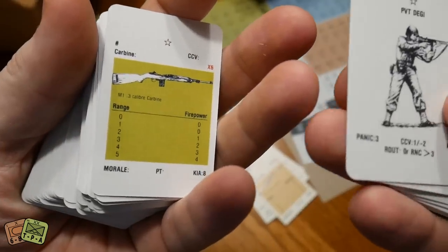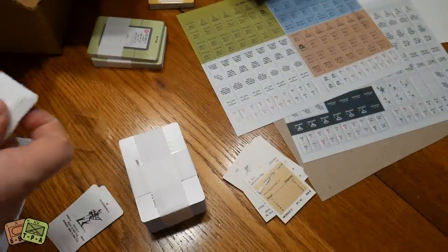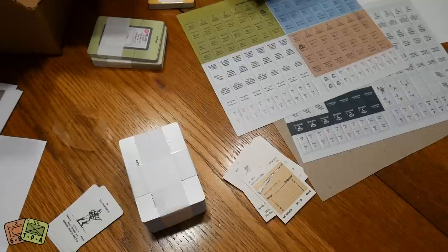These are all the American unit cards. Looking at them, they came out really nicely — I'm actually very impressed and very happy with these.